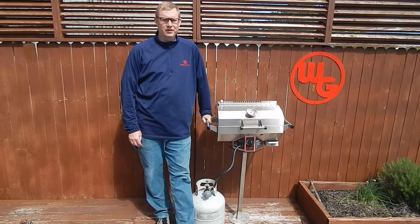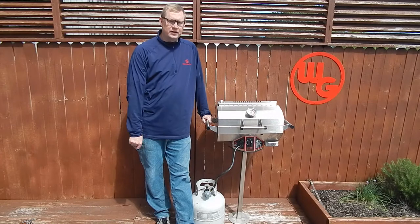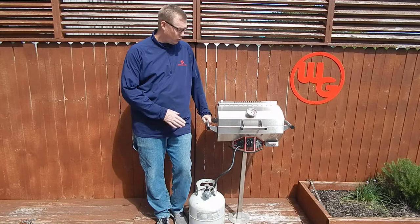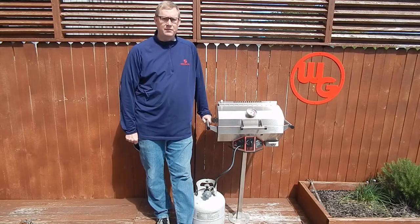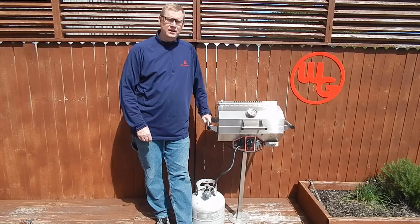Hey folks, John here from Wilmington Grill, coming to you from the Wilmington Grill patio today. I'm going to do a quick little video here about our Traveler Grill. Our Traveler Grill is a portable style grill designed to go on camping, boats, back of your truck.